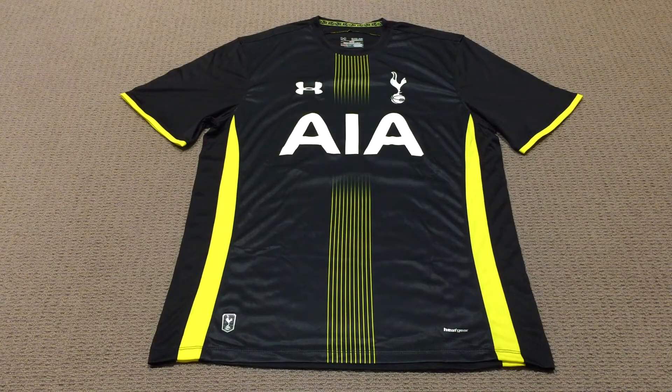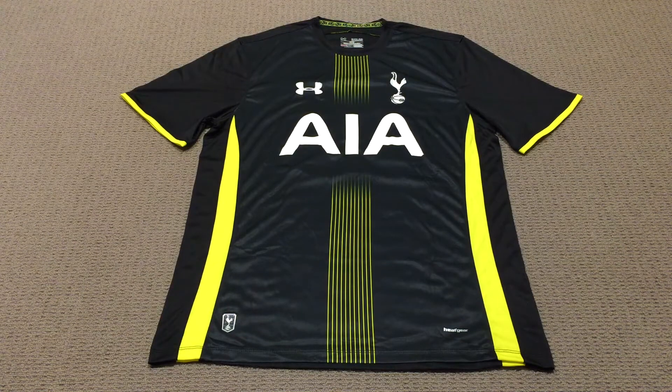The size of the jersey is an extra large and if you're wanting to get the perfect jersey size for you, make sure you check out the video in the description section below. I chose the free shipping option with China Post and the jersey was sent from the supplier within 24 hours and only took a week to arrive, which I was very impressed by.